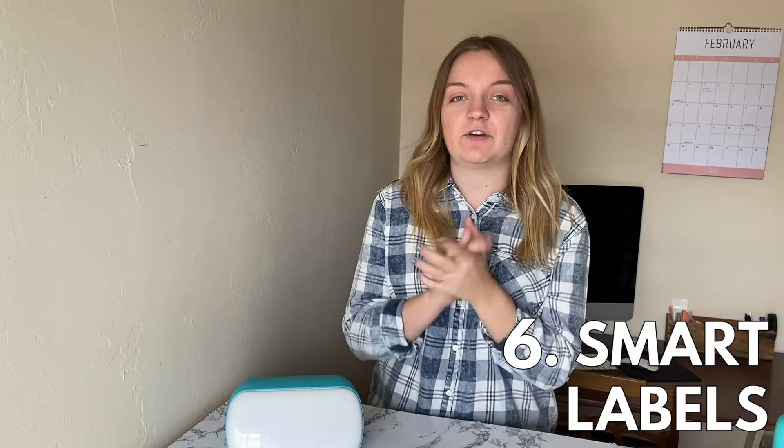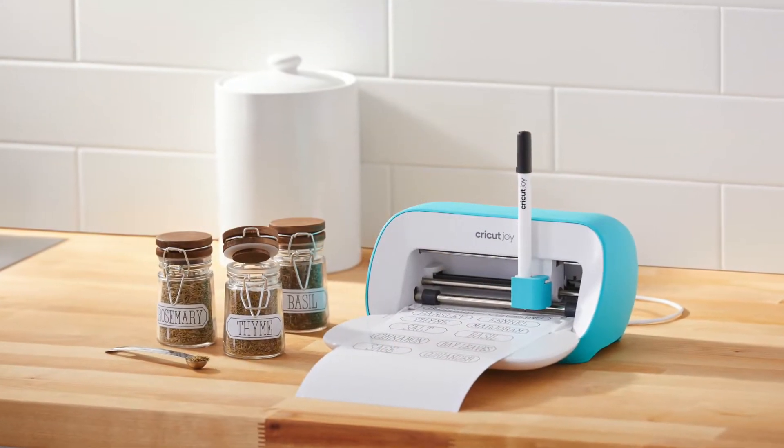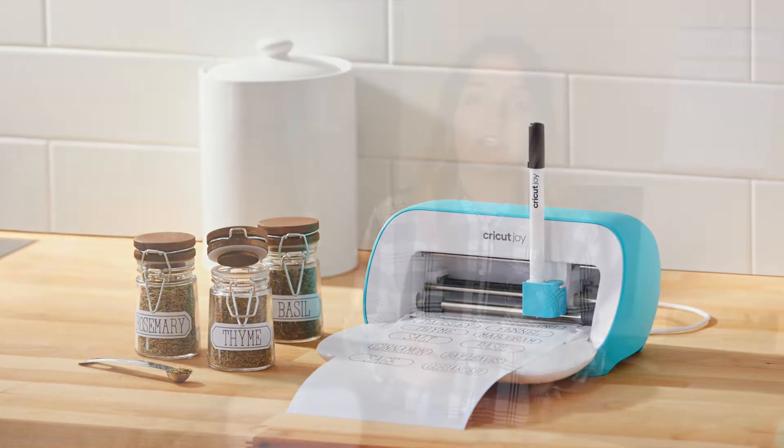The last feature of the Cricut Joy that I wanted to mention is smart labels. With the Cricut Joy, you can use permanent writable vinyl to make labels. So if you need to label all of your spices in your kitchen, a toy room, or your craft room, you can use the Cricut Joy pen on this writable vinyl to make labels. And again, this is a smart material so you can cut it without a mat and make super long cuts as well.